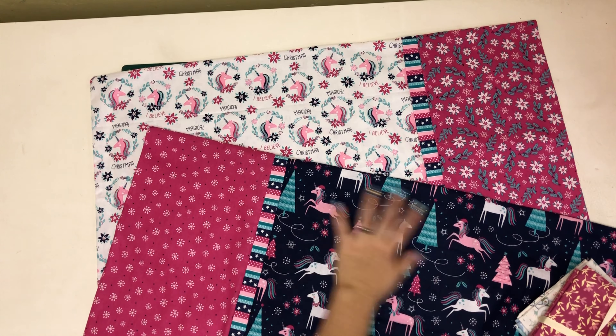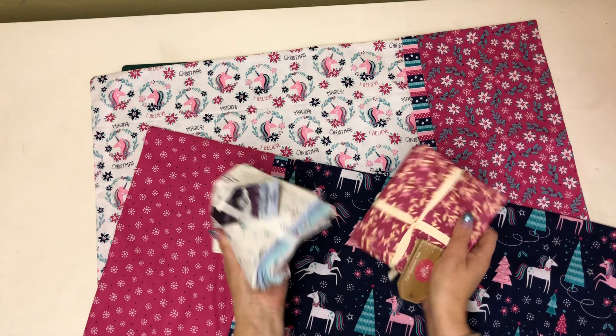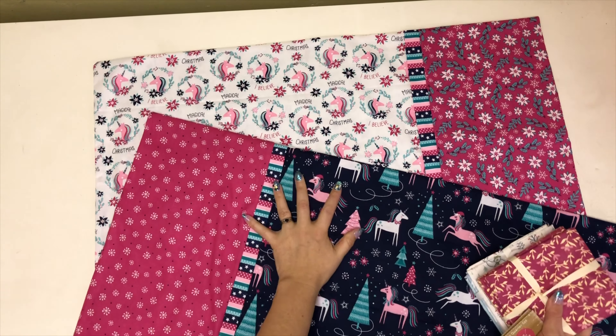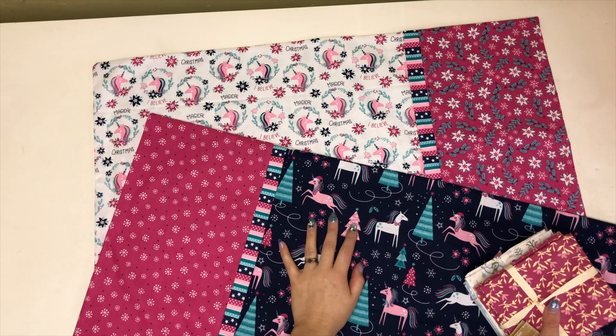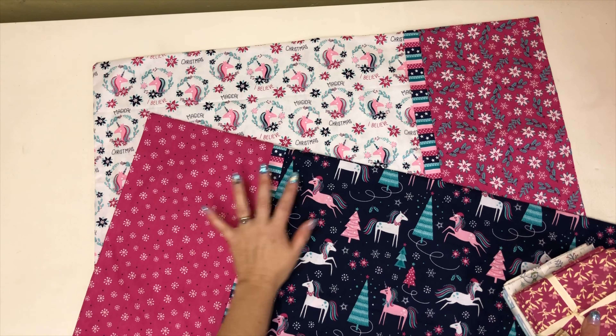Hi guys, today I'm going to show you how to make pillowcases out of fat quarters. There are so many types of fat quarters with all the different designs — they're all coordinating and you can make fab pillows. I'll show you all the measurements and they probably take around 20 minutes once you get used to making them, so it's a really quick, easy and fab pattern.